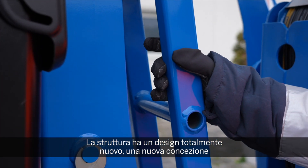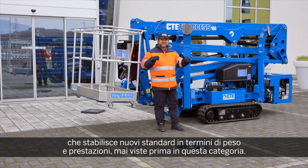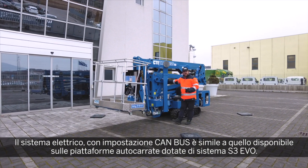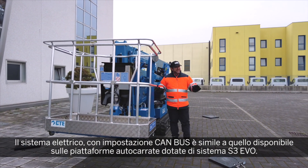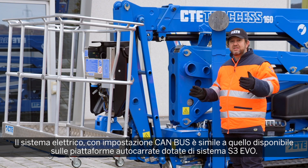A completely new and fully redesigned structure — a completely new logic behind our Spyderlift that sets again new standards for weight, performance, and nominal capacity unprecedented in this category. A completely new and redesigned electric and wiring system based on a CAN bus, exactly the same that you can already find on our truck-mounted units with the S3 Smart Stability System Evolution.